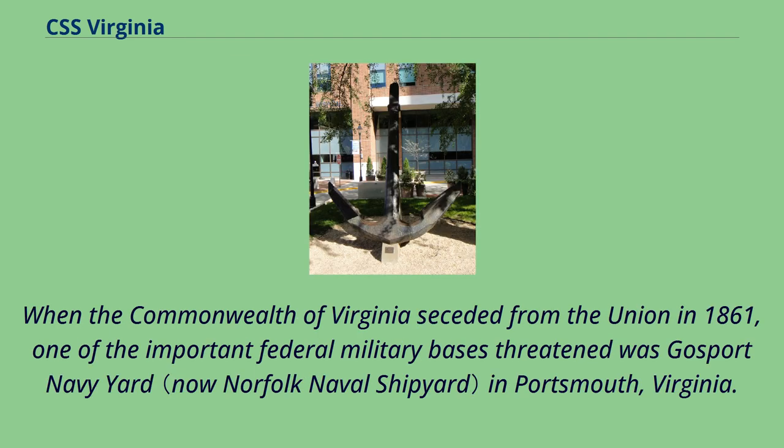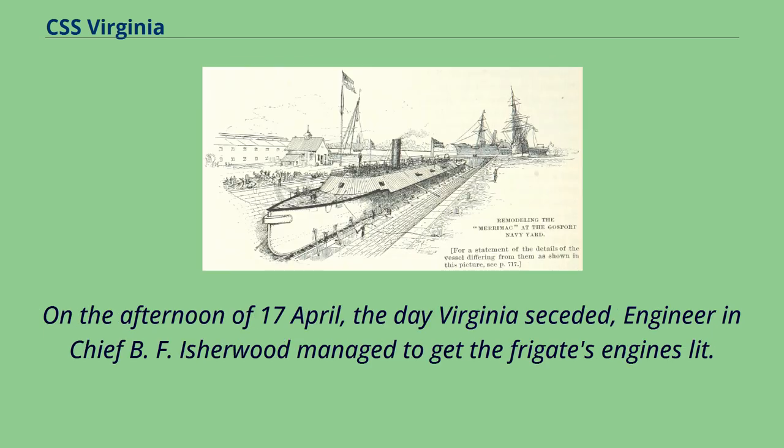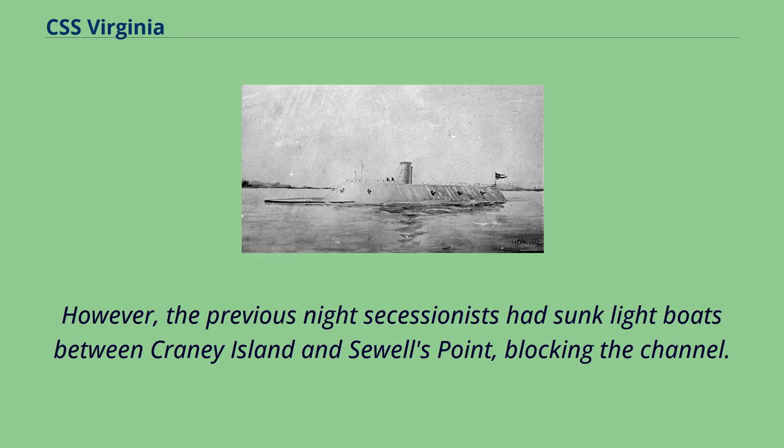When the Commonwealth of Virginia seceded from the Union in 1861, one of the important federal military bases threatened was Gosport Navy Yard in Portsmouth, Virginia. Accordingly, orders were sent to destroy the base rather than allow it to fall into Confederate hands. On the afternoon of 17 April, the day Virginia seceded, Engineer-in-Chief B.F. Fisher would manage to get the frigate's engines lit. However, the previous night's secessionists had sunk light boats between Craney Island and Sewell's Point, blocking the channel.